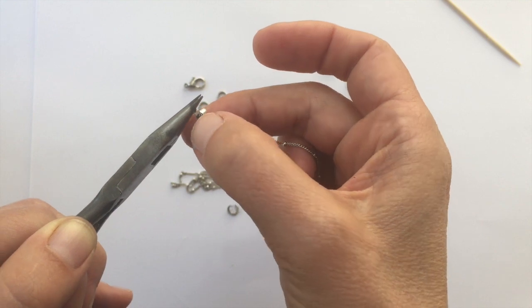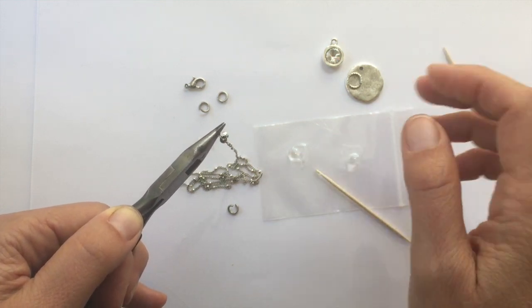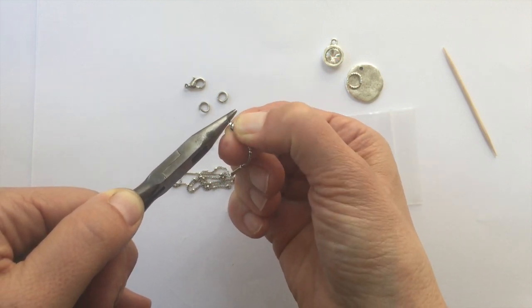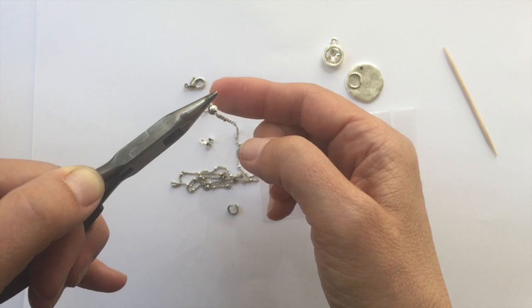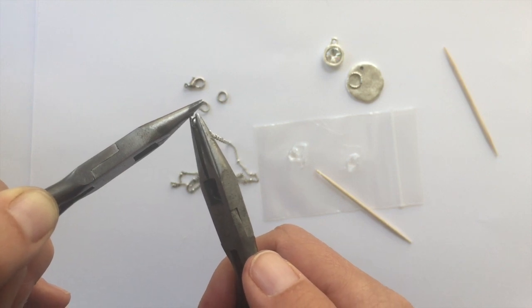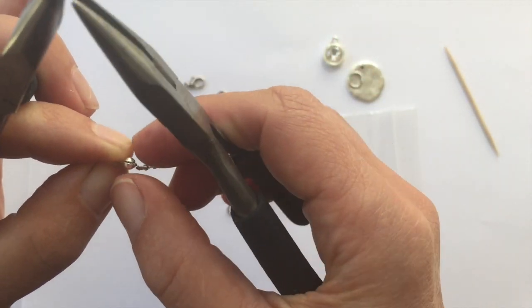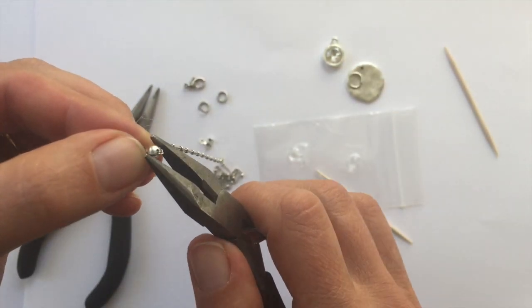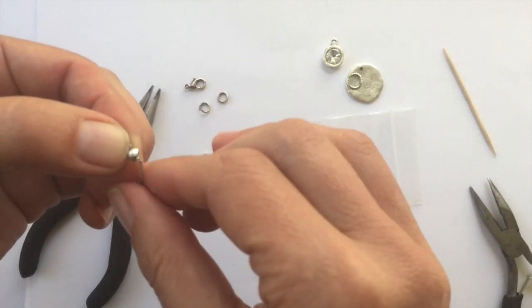Pick up the end of the satellite chain and place it inside the connector. You can use a fresh toothpick to make sure it's in place. This is a tricky part — you can either squeeze it together with your fingers, making sure the chain threads through that little hole, or use another pair of needle nose pliers to crimp it shut. You should have a nice round ball; if not, use your pliers to squeeze it flush.